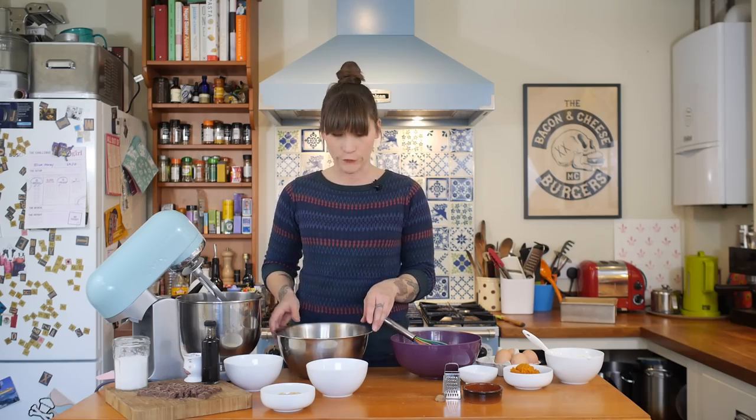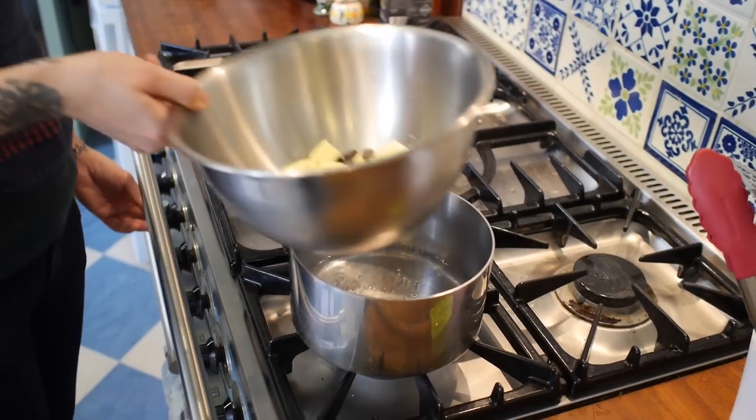Let's go! The first thing you need to do is melt some chocolate and butter together. I've got 230 grams of dark chocolate with 120 grams of unsalted butter, just chopped up straight from the fridge, and I'm going to melt that together gently over a bain-marie.